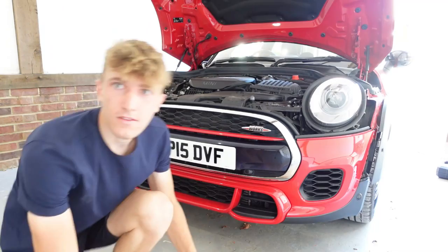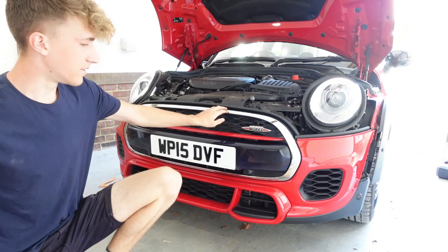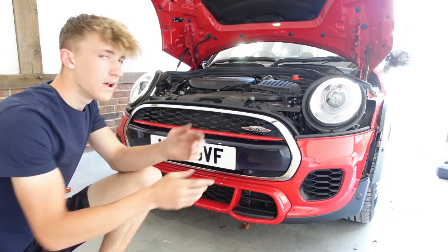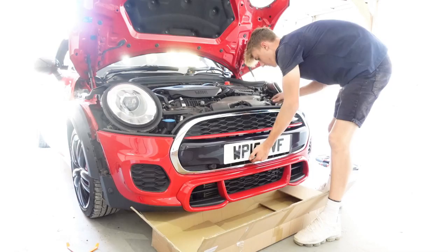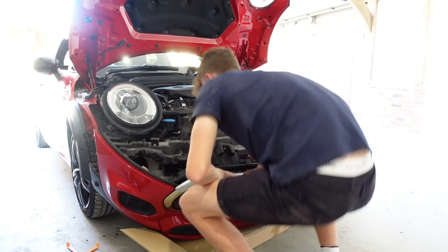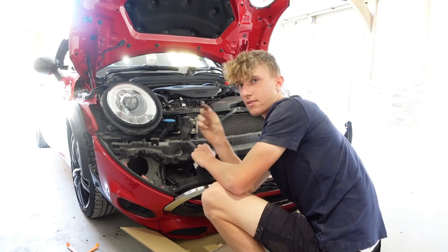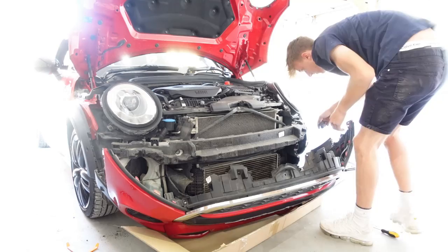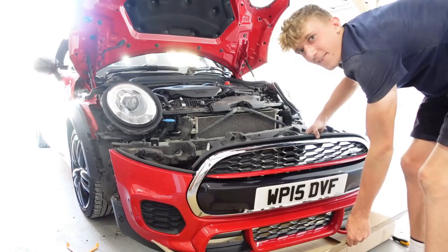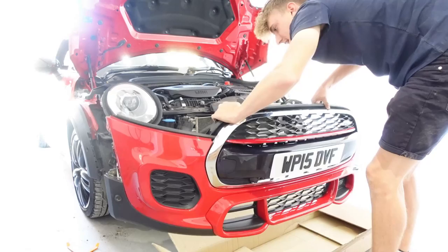I've got a box here with the new black trim which will replace the chrome. I'm putting the box on the floor so when we take the bumper off we can rest it on something and not scratch the front. After a bit of wiggling, the bumper is off! The problem now is all the parking sensors along the bumper - I'm going to have to take them all off. I think I've managed to disconnect all the wires.